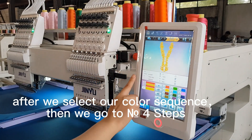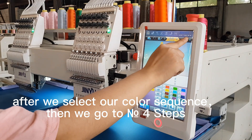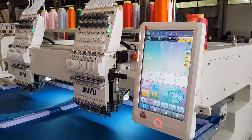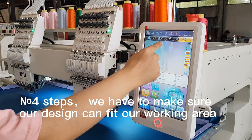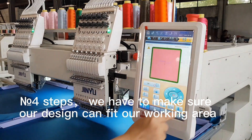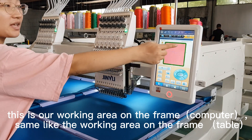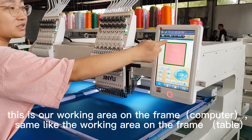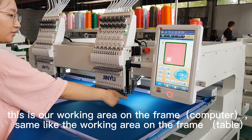After we select our color sequence, we go to step four. In step four, we have to make sure our design can fit our working area. This is our working area on the screen, the same as the working area on the machine.